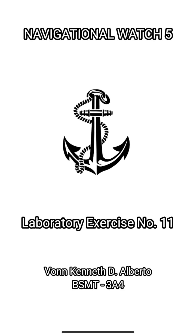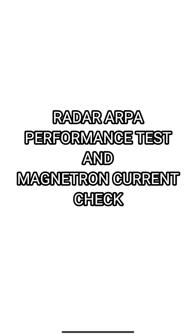Hello, I am Von Cainette D'Alberto from BSMT3i4. Today I'm going to discuss about Radar ARPA Performance Test and Magnetron Current Check.